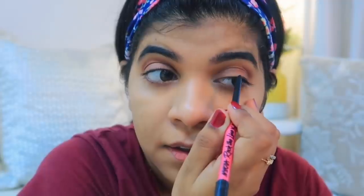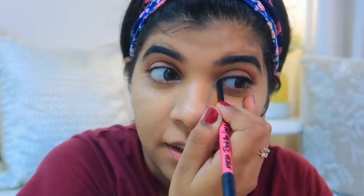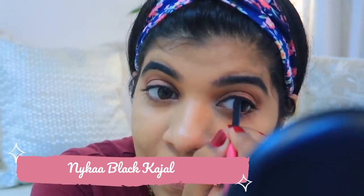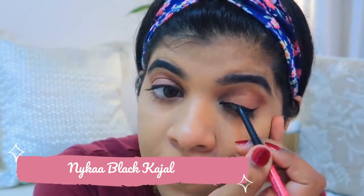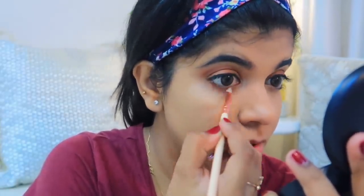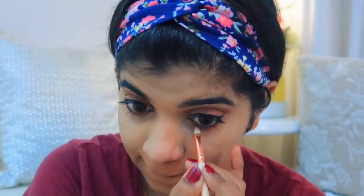I'm going to skip the pencil eyeliner and use a kajal eyeliner on the waterline. I'll place it only halfway on the waterline, not fully. I've also placed a darker color around the outer corner area, which gives a very nice effect.